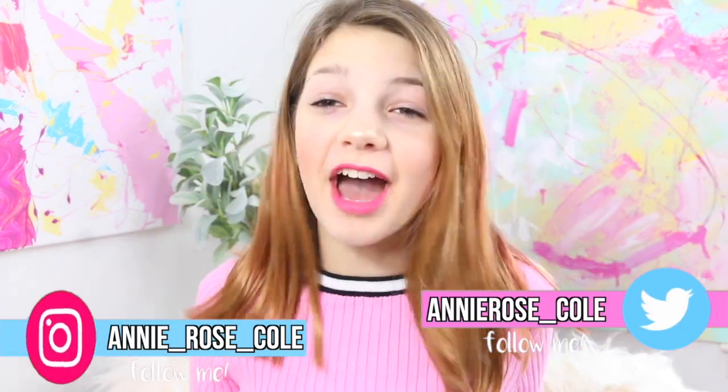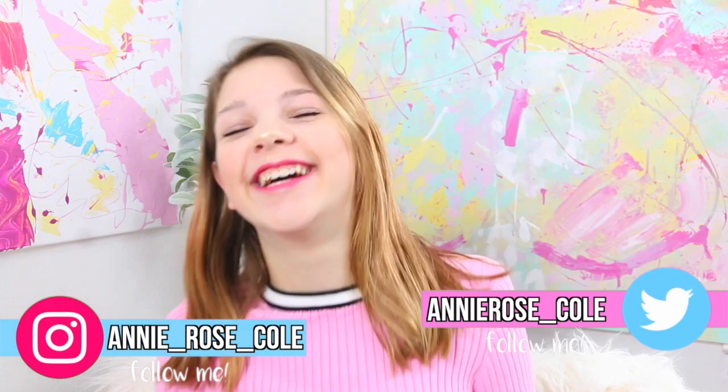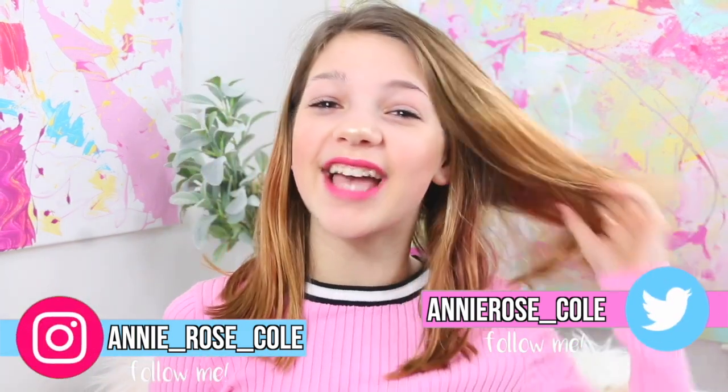Hey guys! Today I am so excited. First of all, I got a new haircut. I'm really, really, really happy with it. I think it looks adorable. You guys can totally see the vlog I posted yesterday of my mom actually cutting it. It was really scary because it was my mom and I didn't know if she was going to do amazing, but she did. It's going to be amazing.